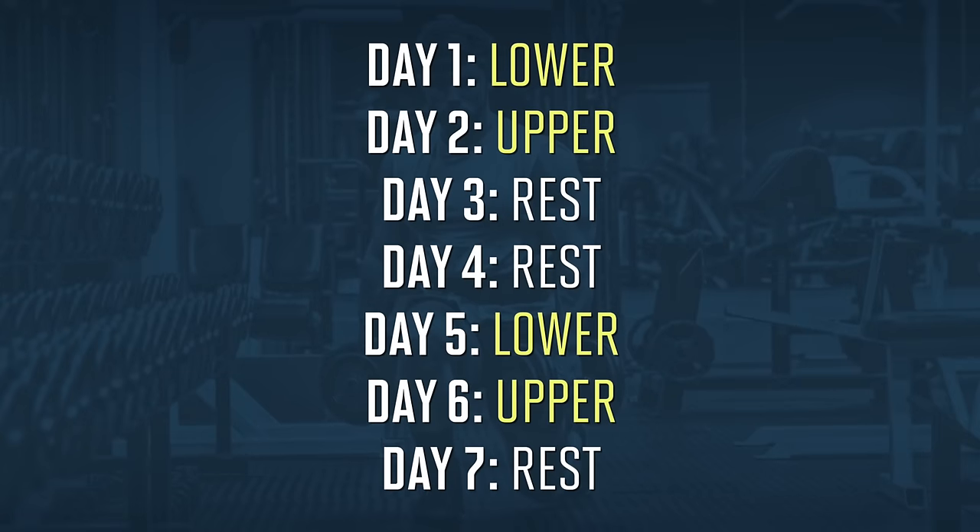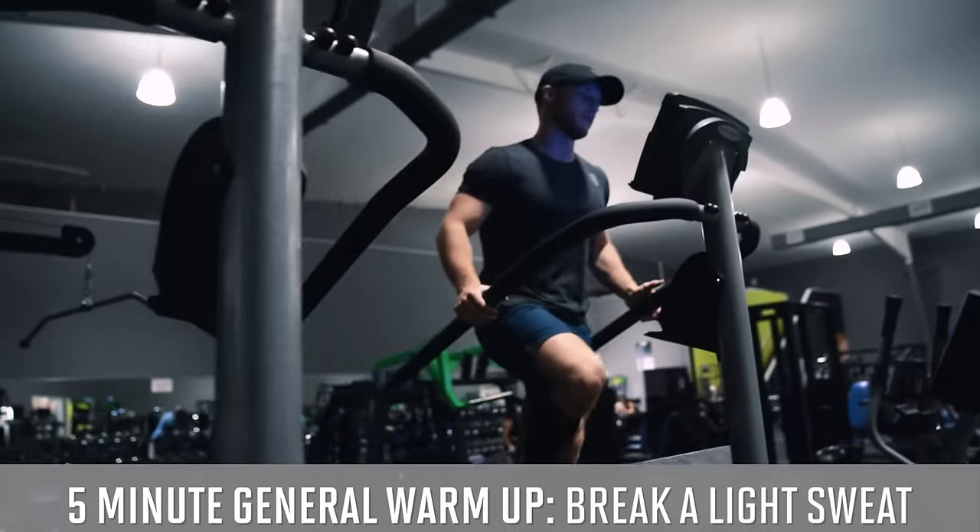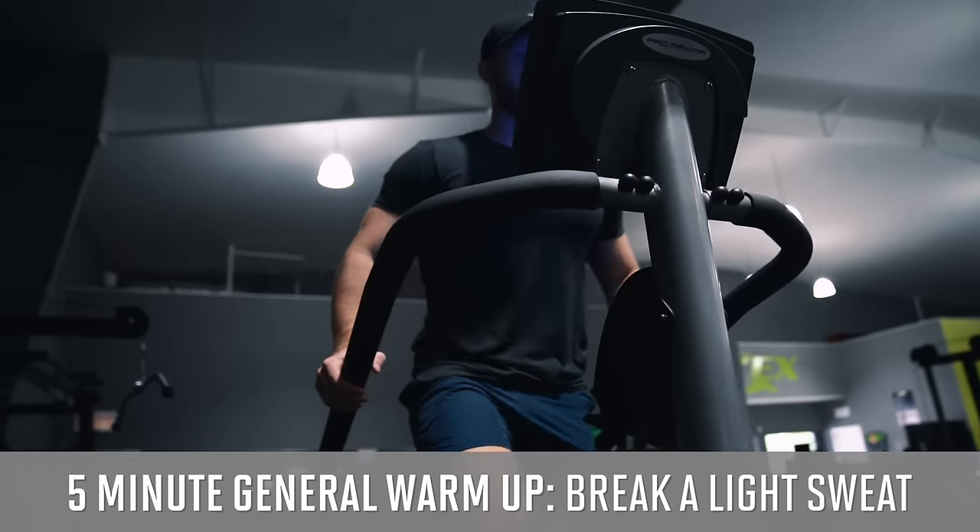You can certainly run these workouts as a four day upper/lower split and still have enough weekly volume to make solid progress, especially if you're further from the more advanced end of the training experience spectrum. After completing the full warm-up routine, which I'll be covering in a future video, we're going to jump into our first exercise for the day.